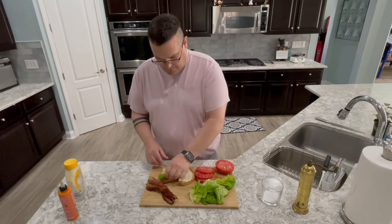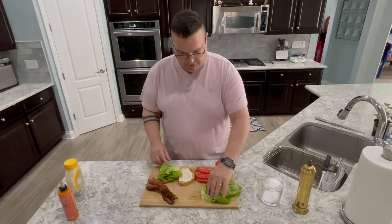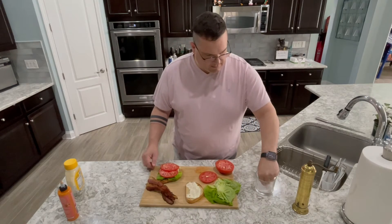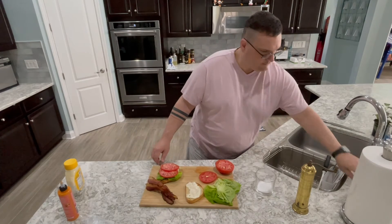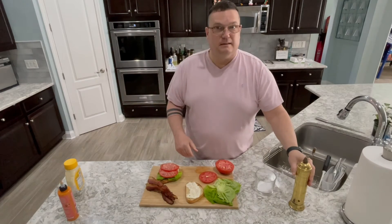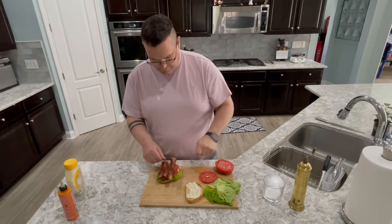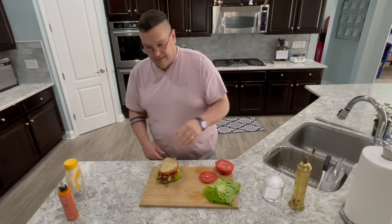I'm going to add some lettuce. The lettuce is nice because it gives it a really nice crunch. This butter lettuce has a good flavor to it. I'm going to take two pieces of tomato — because why not? I'm going to salt the tomatoes just a little bit, and also put just a little bit of pepper on here. You have peppered bacon in this one, so you don't need a whole lot. I'm just going to top it with my bacon and put the lid on it. That's as easy as this is.